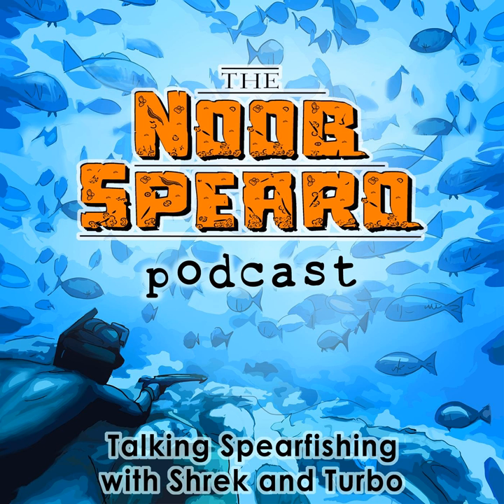Thanks for listening to today's show. Make sure to leave us a review on iTunes or Stitcher. To learn more about becoming a better Spearo, visit us at noobspero.com and subscribe to our newsletter. If you subscribe, we'll send you the Noob Spearo guide to getting started, which includes the Dive Day Equipment Checklist. You also get the top 10 tips for becoming a better Spearo from the world's best and more. One of those tips? Get a mentor — that one pops up a lot.